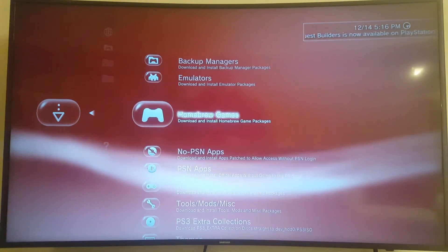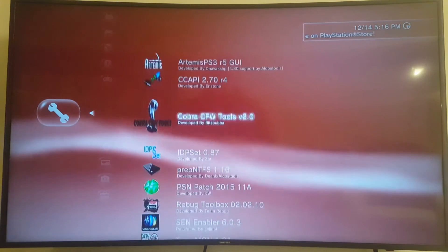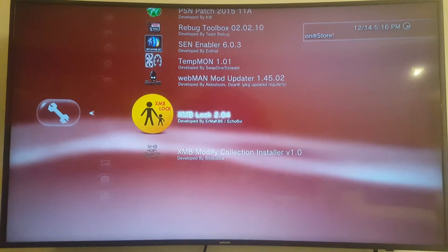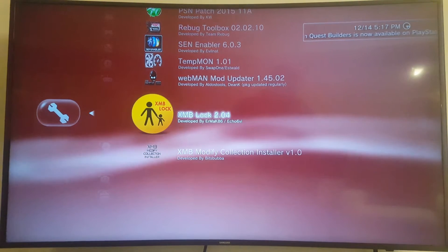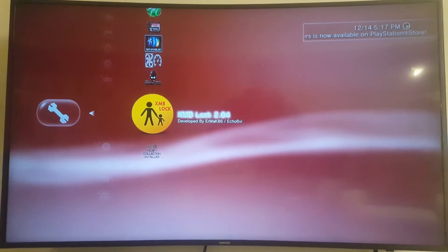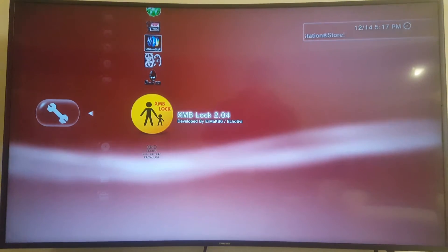It is a tool — it's under tools — and here it is: XMB Lock version 2.04. That is the latest version by Ermac and Echo 6IV. I'm going to press X to download and then ultimately install that.